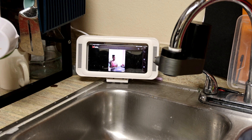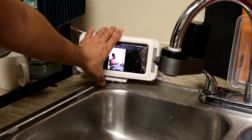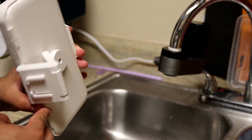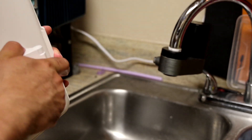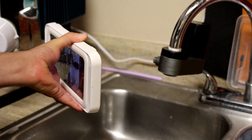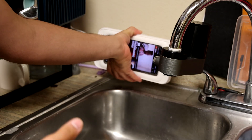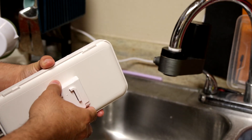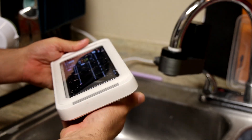You can, of course, mount it if you have a specific spot you like in the kitchen. It does come with three mounts. I just have the kickstand popped out. It does fold back into itself. And then you could mount it in a specific area. This is an apartment so I'm not going to be doing that, but you can.